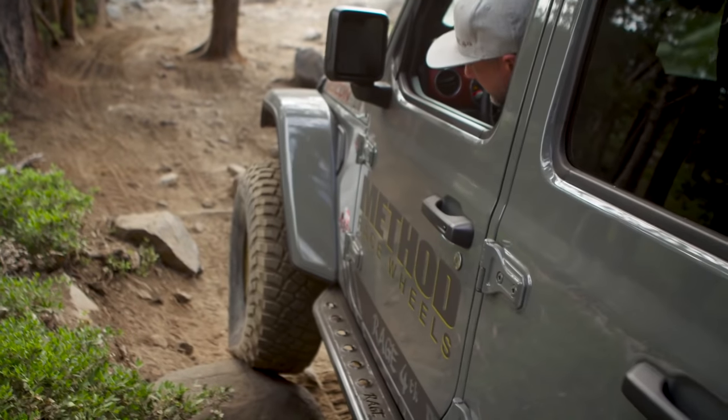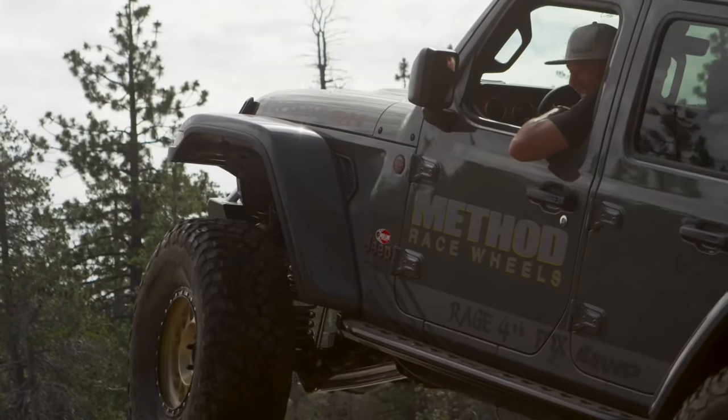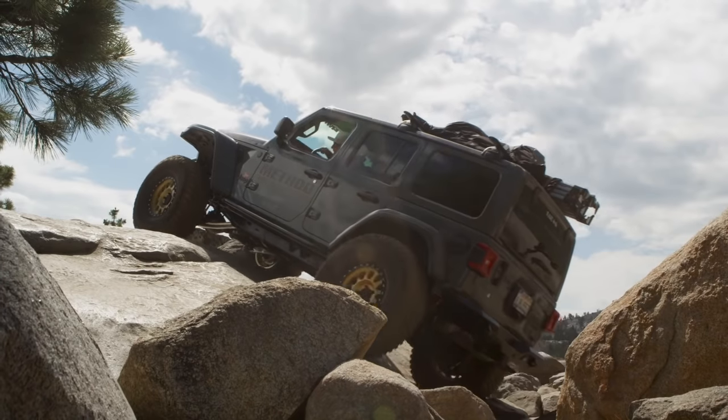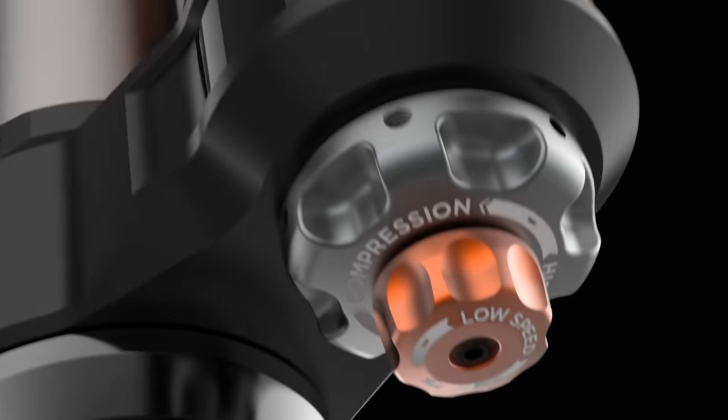If you've built your Jeep for multi-day adventures with a lift, oversized wheels, and gear to get to the mountain and back, you'll want our Performance Elite Series shocks.